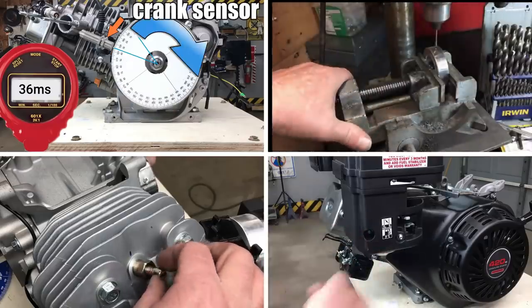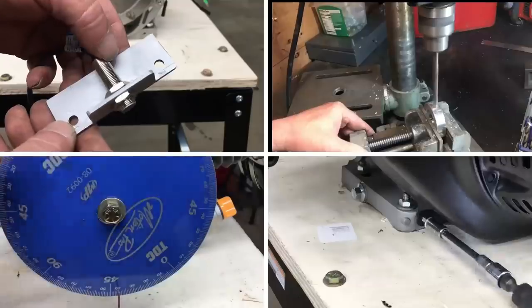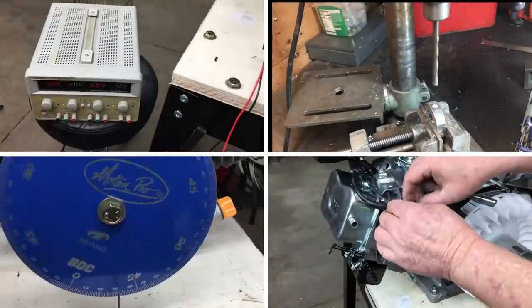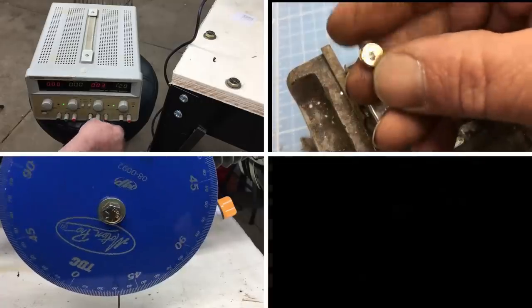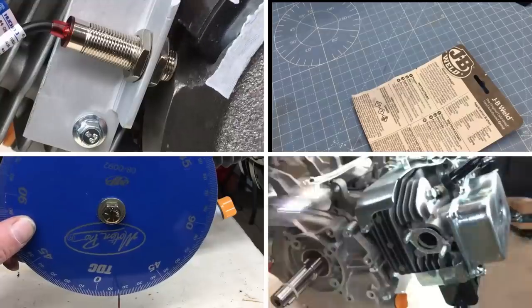Hey, welcome back to Robot Cantina. Today we're going to finish the EFI install, and if we're lucky we'll have a running fuel-injected cement mixer engine by the end of the episode. I also have the results of an experiment we conducted before the EFI swap, so you definitely want to watch the whole video. Let's get started.